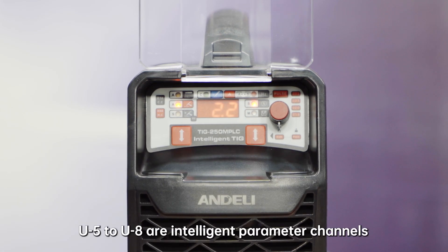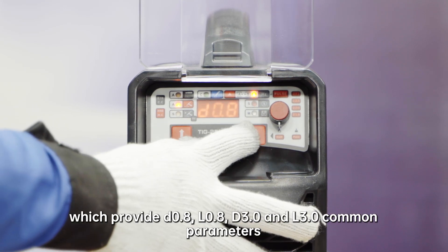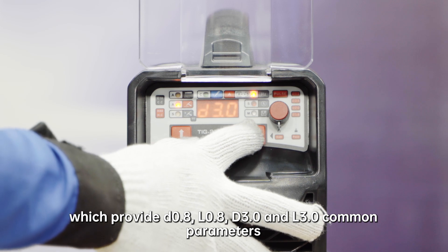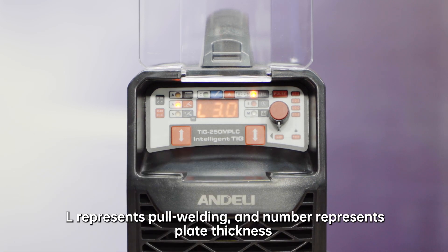U5 to U8 are intelligent parameter channels, which provide D0.8, L0.8, D3.0, and L3.0 as common parameters. D represents spot welding, L represents pull welding, and the number represents plate thickness.